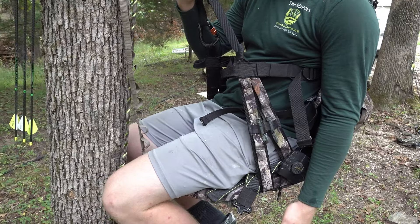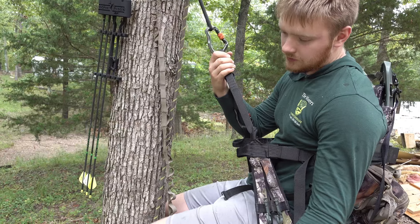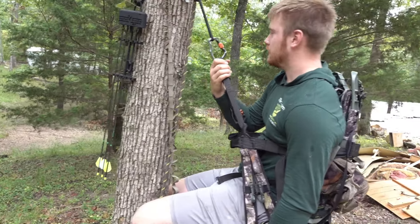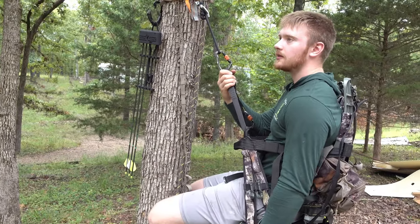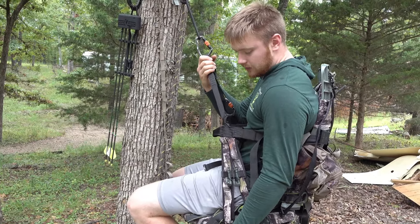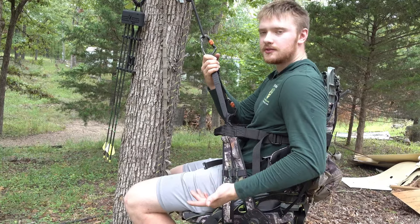Another cool feature is it has a bow hanger clip, so if I'm sitting on the edge I can put my bow right here. The only downfall is your bow hangs a little lower when your arrow's in it, so it could hit your platform. That's why I don't always use it unless I have a tree like this one where I'm off to the side and it won't touch.